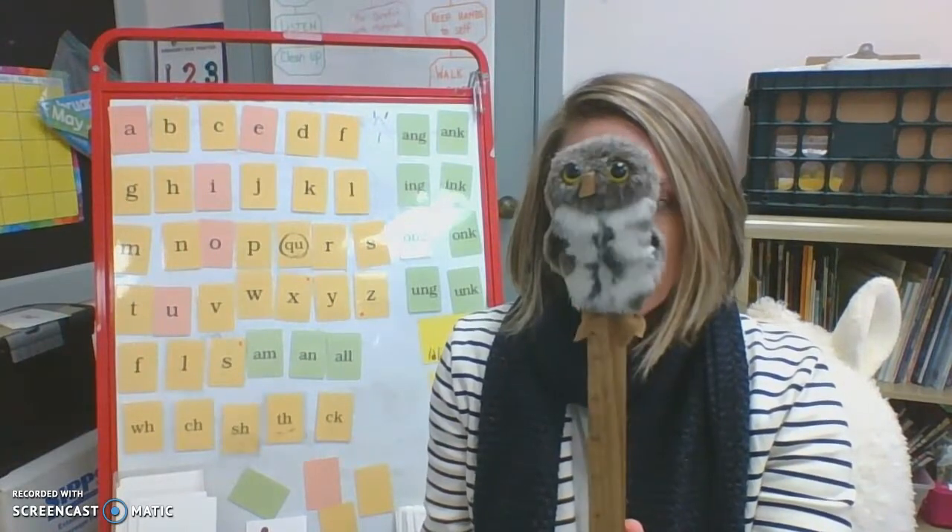Hi everybody! How are you? It's great to see you. It's me, Mrs. Holbrook. And it's me, Baby Echo.